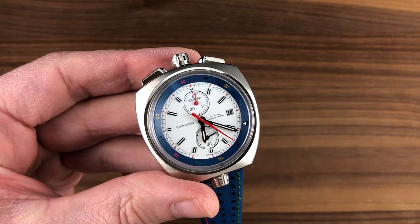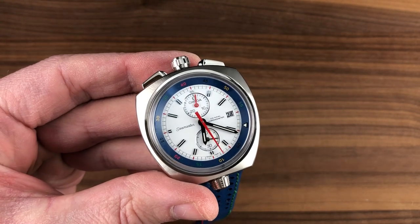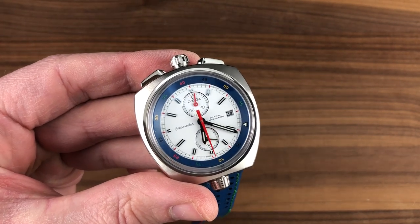This is a timepiece that puts it all together with character, color, history, and chronometric precision. Email tmaso@thewatchbox.com to make it yours. The Seamaster Bullhead by night — note the lumed index on the internal rotating bezel.